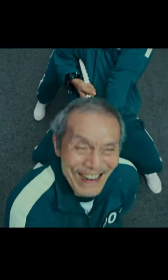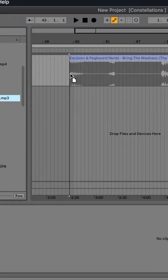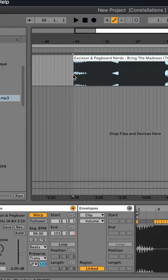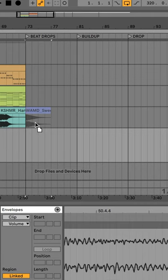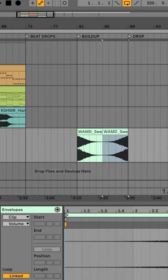So how can we put this into practical use? One technique that can help with arrangement is taking a song with a structure you like and dropping it into a fresh project. Go through and use Ableton's track markers to label each section. Once you've established these visual checkpoints, simply silence the track and you can now begin to build your own composition underneath it with a very clear blueprint of how to structure your progression.